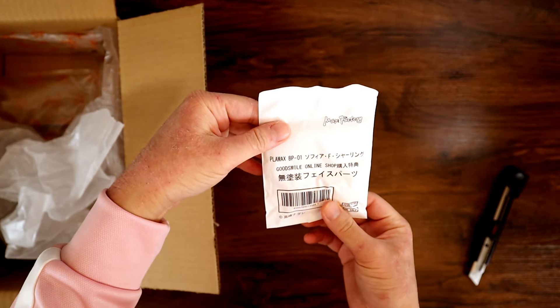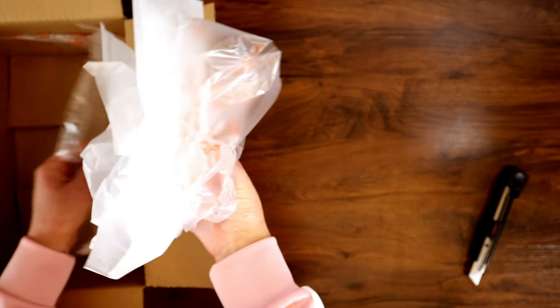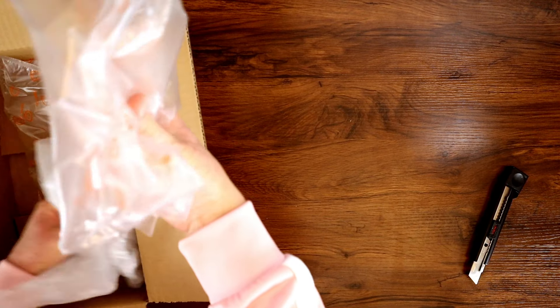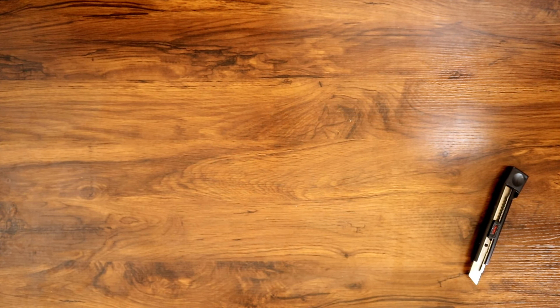Oh, is that a bonus? Yeah, face parts bonus. I think that's the only bonus. Oh, there's no Good Smile bonus? No. Maybe that's before they started doing that. I think it's because it's not like an Android or the standard line.